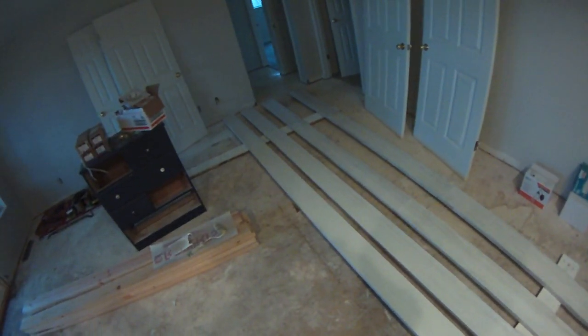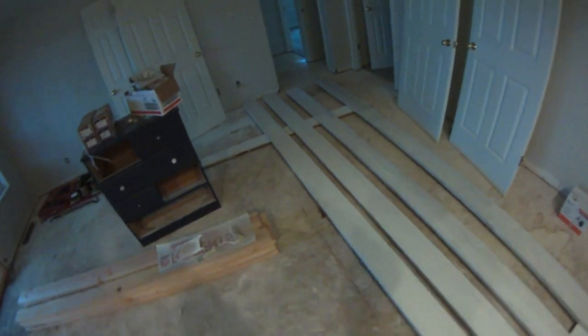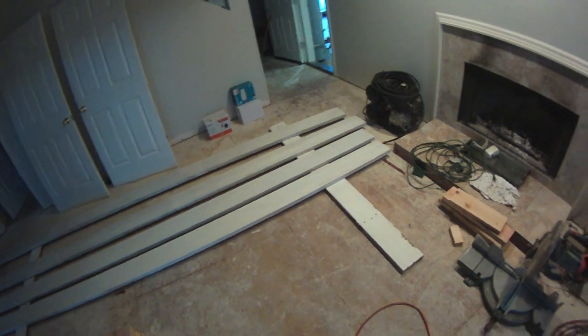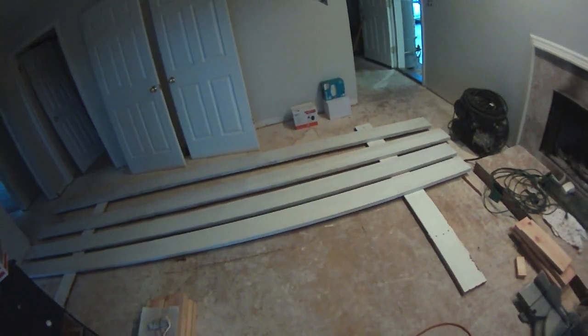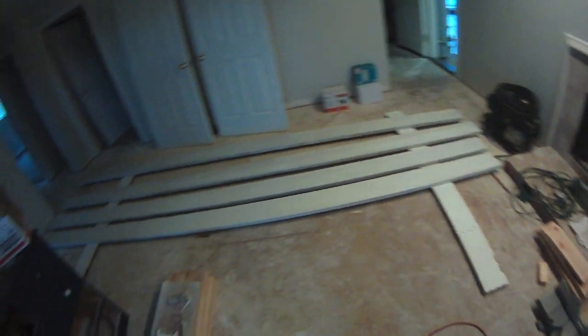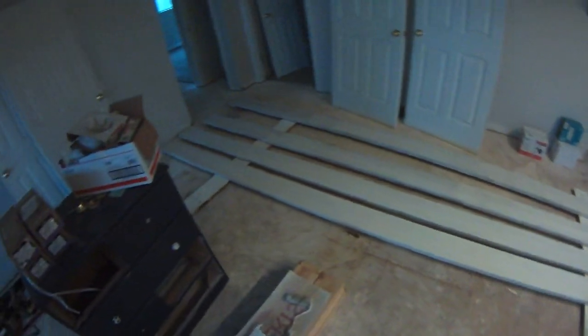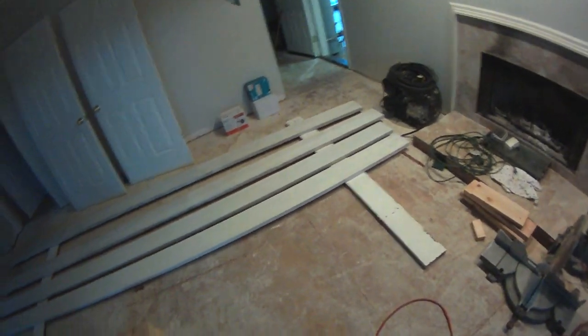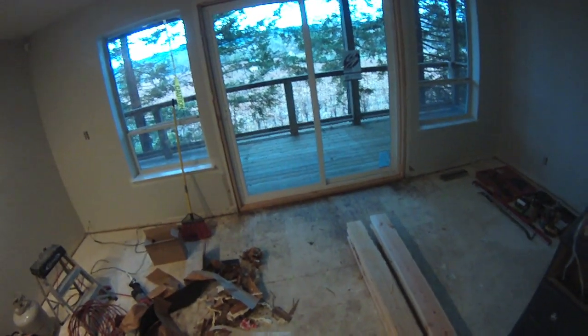It's $9.86 a linear foot plus sales tax. Sales tax up here is close to 9%, so you do the math — it's over 10 bucks a foot. And that's unprimed. They wanted an extra $2.25 a linear foot for priming. I saw there was a gallon of primer here, so I just got my weenie roller out and rolled it with some nice oil base. Turned the heater on here last night before I left and good is good.